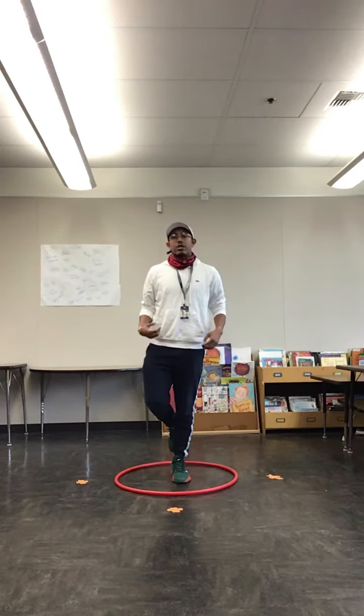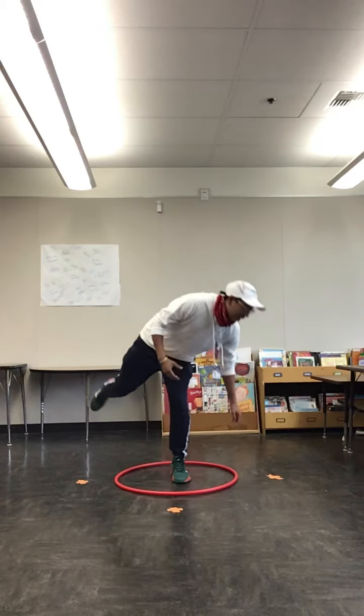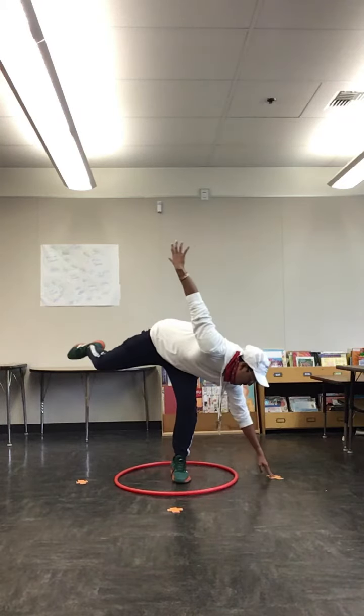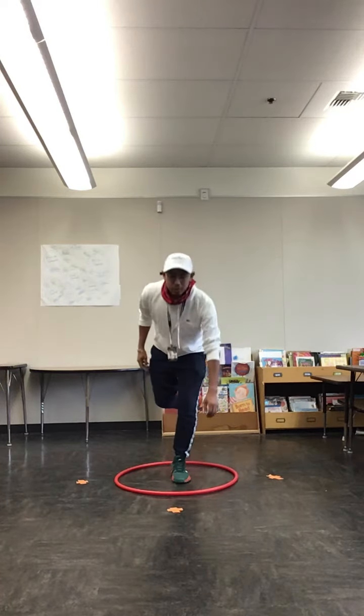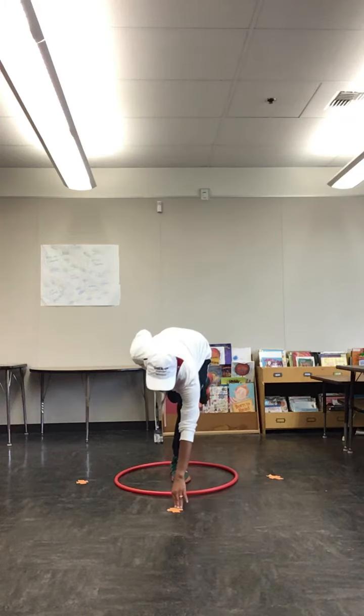It's okay if your kid extends their leg or arm for balance — that's fine. Now we can do to the side and forward.